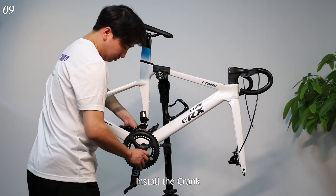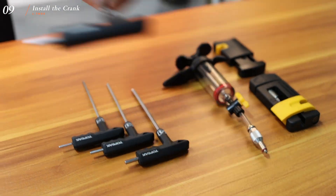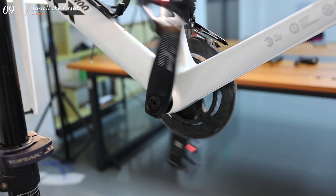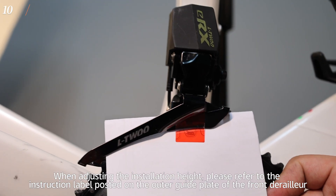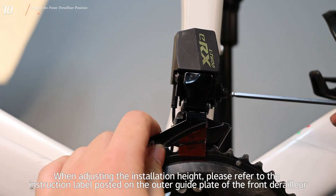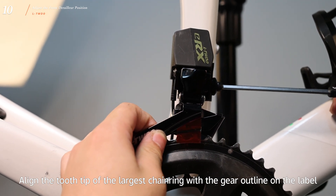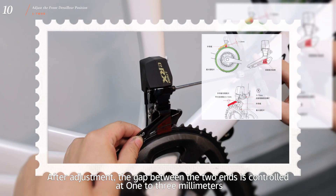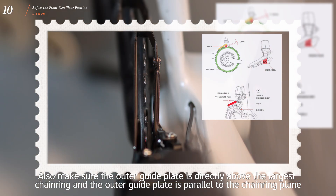Install the crank using a 4mm Allen wrench. When adjusting the installation height, refer to the instruction label on the outer guide plate of the front derailleur. Align the tooth tip of the largest chainring with the gear outline on the label. After adjustment, the gap between the two ends should be controlled at 1–3mm. Also make sure the outer guide plate is directly above the largest chainring and parallel to the chainring plane.